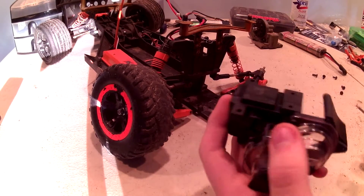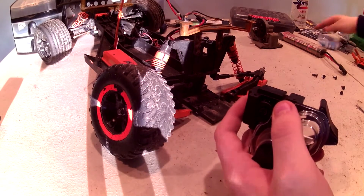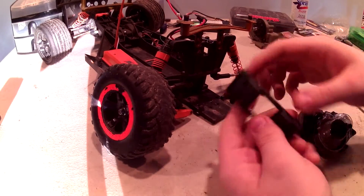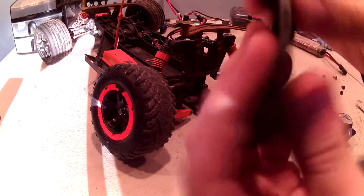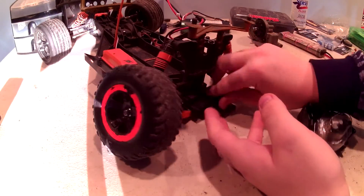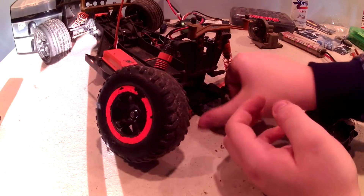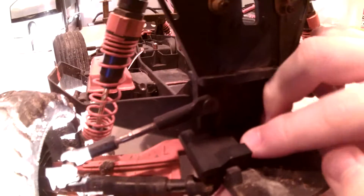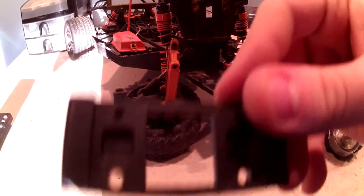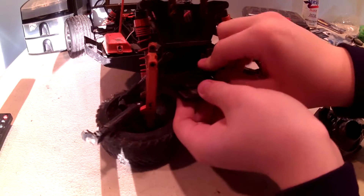Now to install the new transmission, we first need to put down that little plate. To put this down, you need to look for the part that says front, which is right here. Place it down with the part that says front right in here, and then we are going to attach it — there are four screws on the bottom since there are four holes in here.